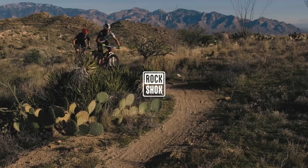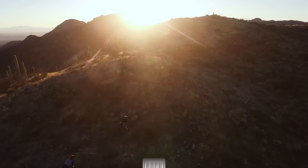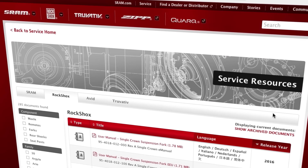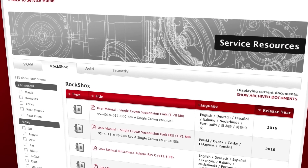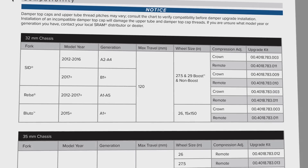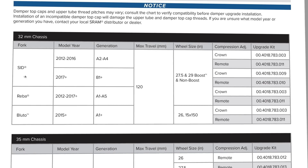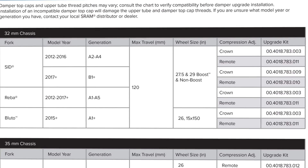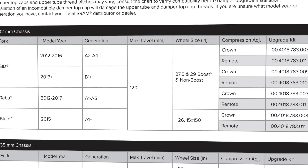This video will guide you through the process of upgrading to the Charger 2 damper in a RockShox Reba, SID, or Bluto fork. The process is similar for other RockShox forks; however, you must consult your fork service manual for specific instructions. Damper top caps and upper tube thread pitches may vary. Consult the compatibility chart in the Charger 2 upgrade manual before damper upgrade installation.